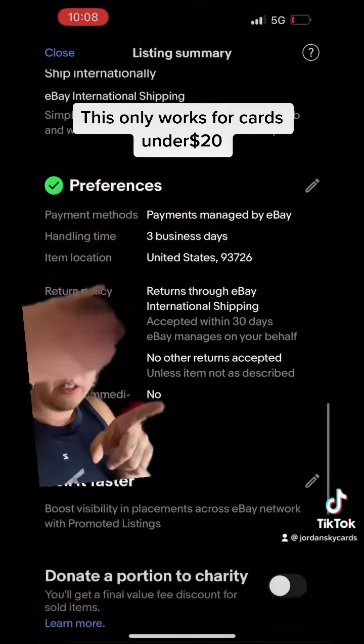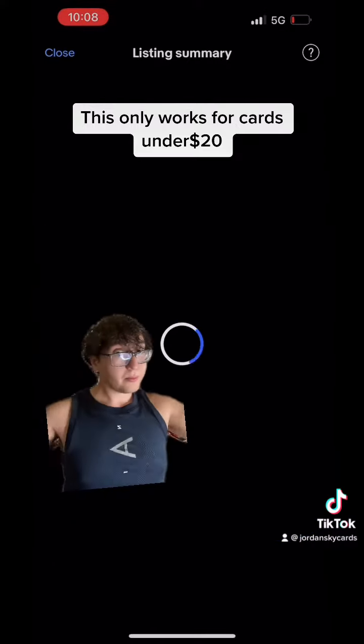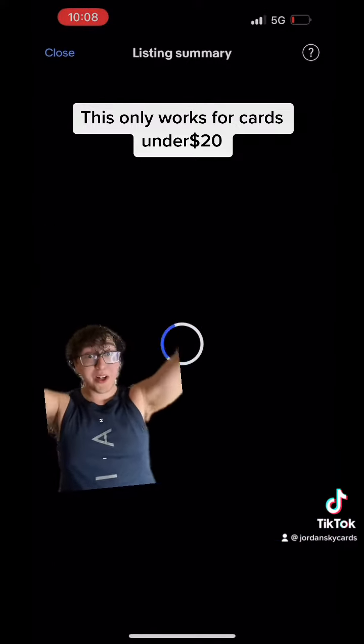And then list your item — what are you waiting for?